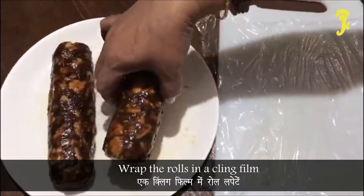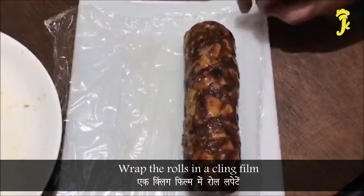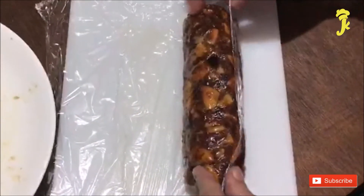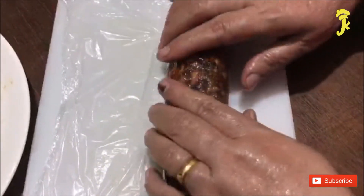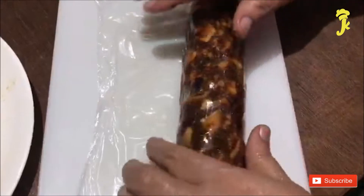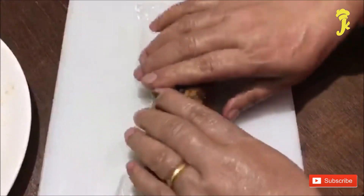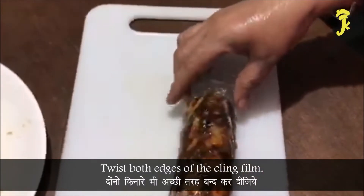Wrap the rolls in cling film. Twist both the edges of the cling film.